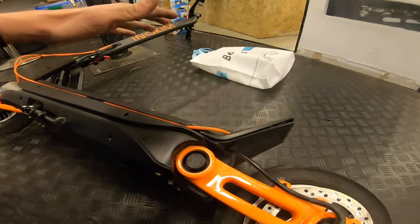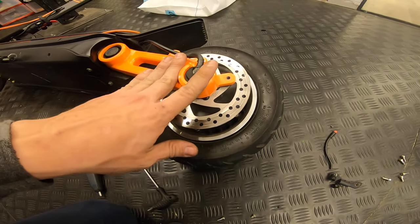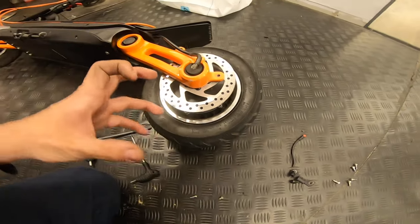If you're afraid to do that, the solution would be to open the deck, remove the cable, move the cable through the hole in the sidearm, and then remove the motor completely and remove the rotor after — it's a lot of work.